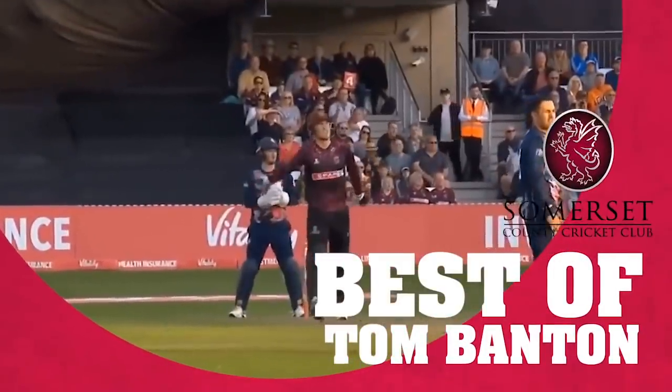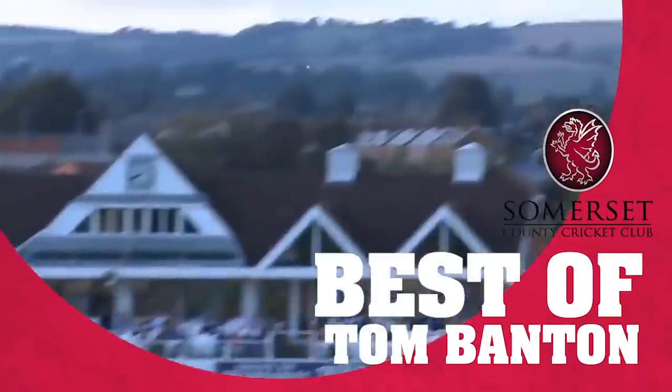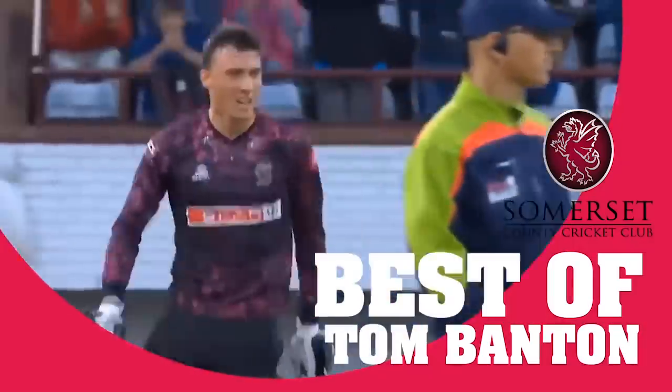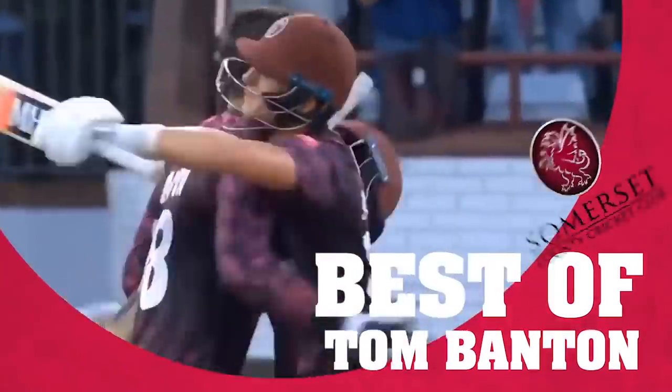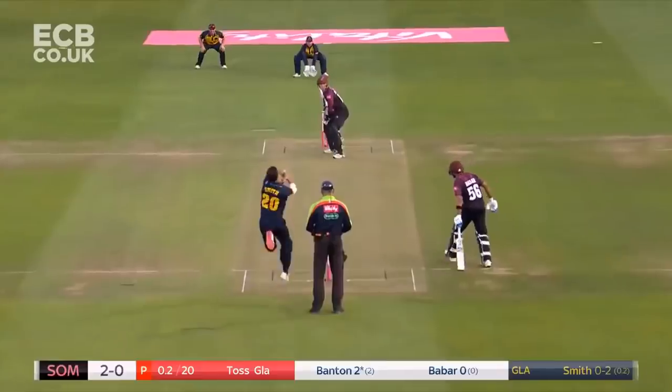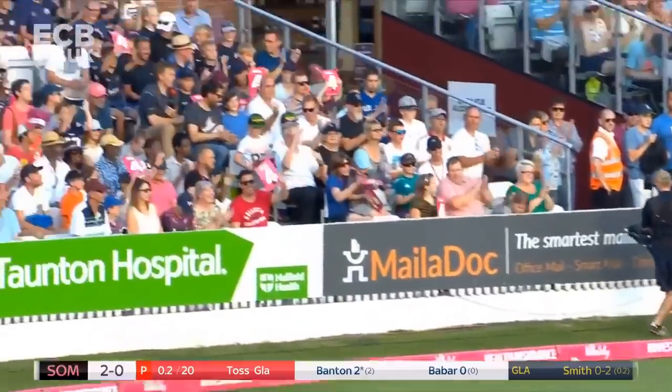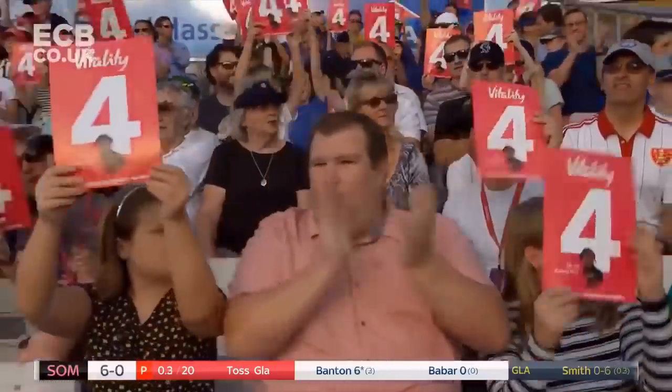The Banton Bully goes again! Maximum! That's this! What a way to go to your first hundred in T20 cricket! Tom Banton, very well played, my boy. Clean through the covers. We've seen plenty of that from Tom Banton this summer.